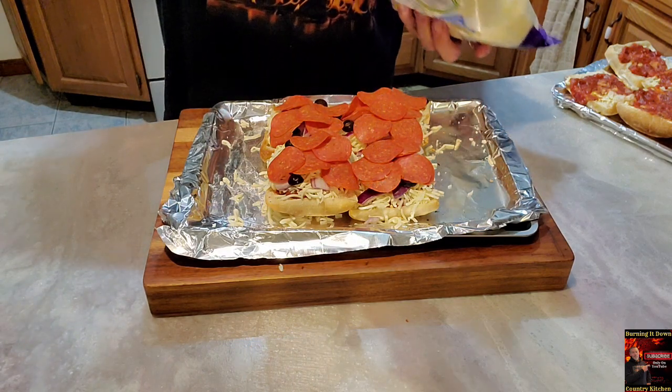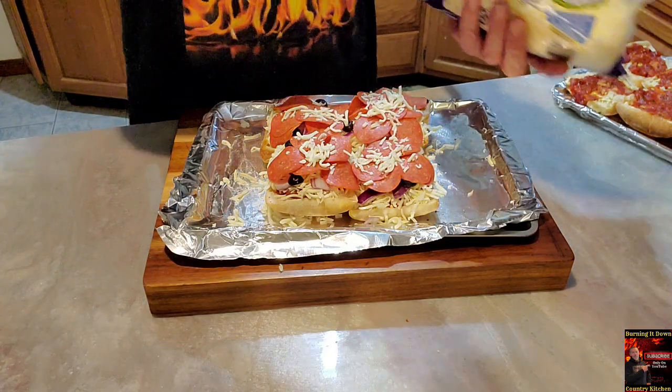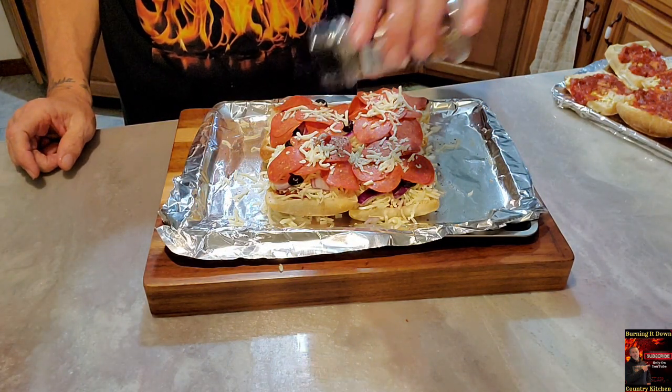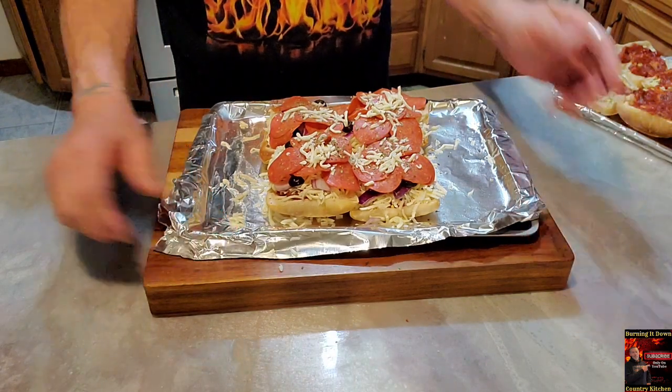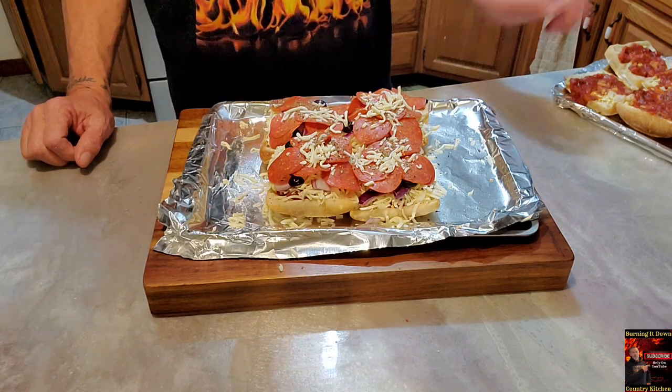Then sprinkle a little more mozzarella on top just to give it some character, and some Italian seasoning sprinkled on as well. Put that in at 425°F just until everything melts up and toasts up. I'm going to put this in and then start getting after all the other ones. Like, share, subscribe — tell your friends, tell your neighbors, tell your neighbor's friends. Come check it out — Burn Down Country Kitchen. Thank you for your support, we appreciate every one of you.